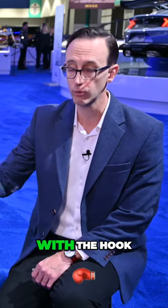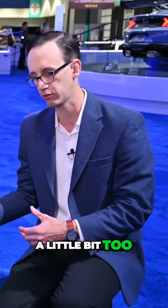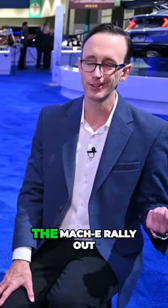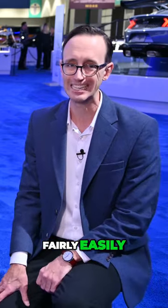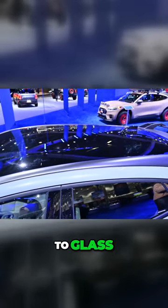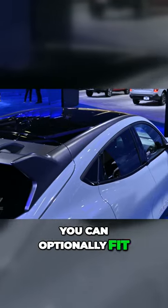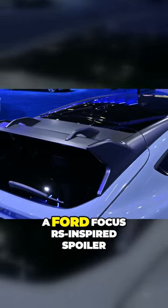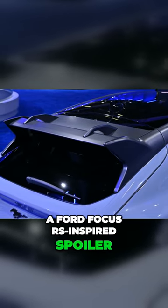You get a front recovery point with a hook, so if you do go a little bit too crazy off-road and end up in the ditch, you should be able to pull the Maki Rally out fairly easily. There's also a steel roof on this car opposed to glass — it's painted black. You can optionally fit this thing with mud flaps, and then of course at the very rear is a Ford Focus RS-inspired spoiler.